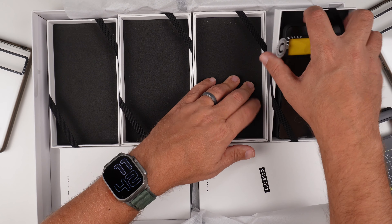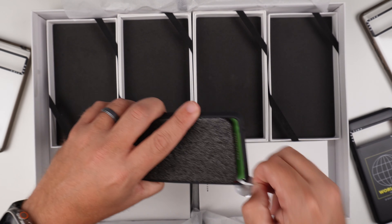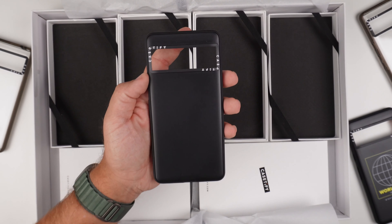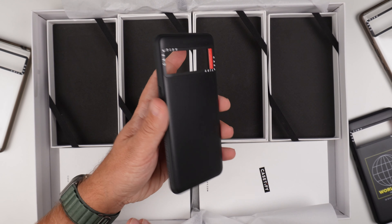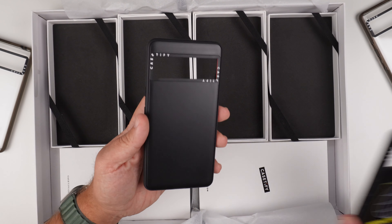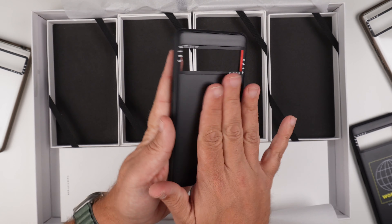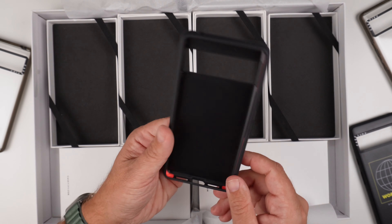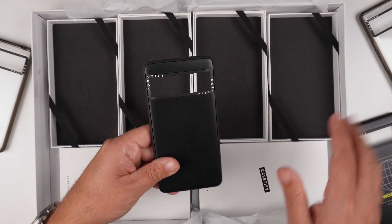Last but not least, case number four. Let's peel that sticker off first. This one's a black case, and it's actually pretty cool because if you're going after just a black case, this is basically the same as the 'Worldwide' case except it doesn't have the worldwide graphic — it's just black with the red interior. So that's pretty sick. Let's get this cleaned up a little bit.